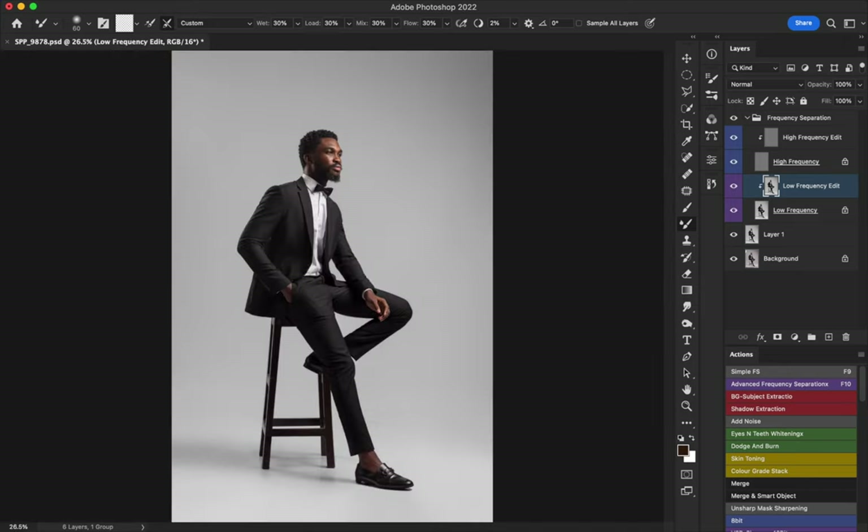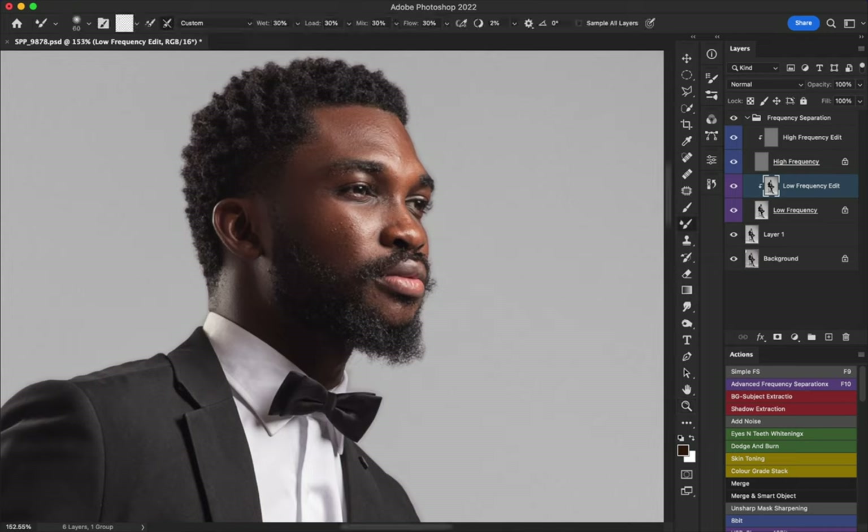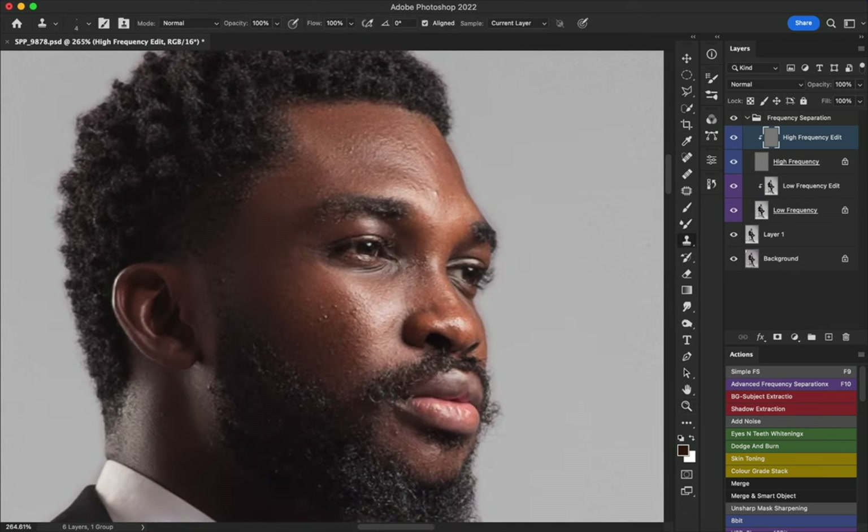I think I'm done with the low frequency. Let me toggle before and after — everything looks better but not completely different. Now I'm going to work on the high frequency. My Photoshop is a bit slow because I'm recording, which takes up memory — bear with me. For the high frequency I use the clone stamp tool on the high frequency edit layer at 100%, and I'll just take out pimples and textures I don't like. There's no strict rule here — that's what makes everybody's touch different.